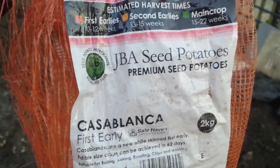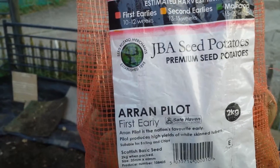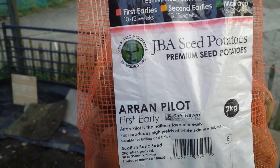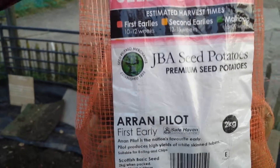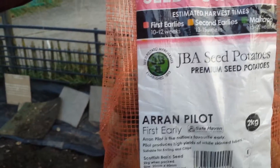It works well for me and gives good large potatoes. Now for the other first early I'm trying this year — Arran Pilot. It's the first time I'm trying this potato, so I'll just see how it goes.